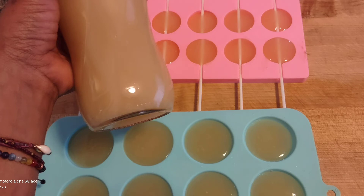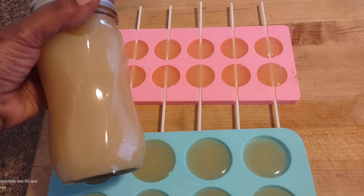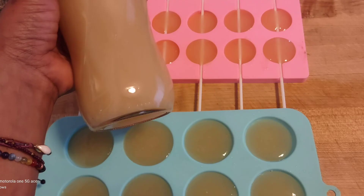Sea moss is a really good thing to have in your kitchen, especially for your kids when they get sick, or you can take it every day — I use it every day. You can add it to anything that you like. If you have any more questions, please email me.